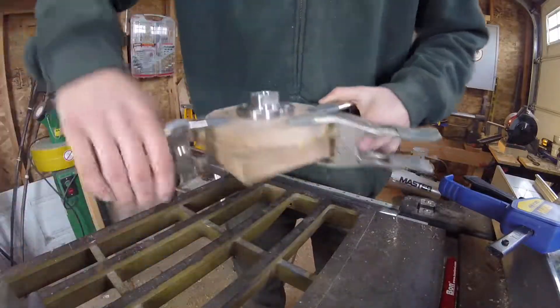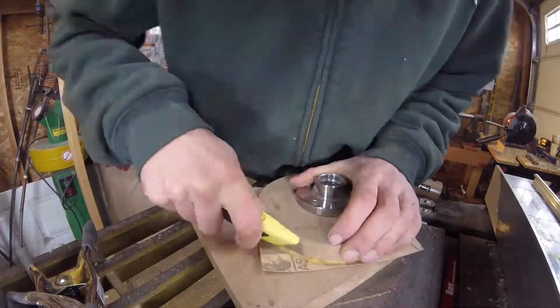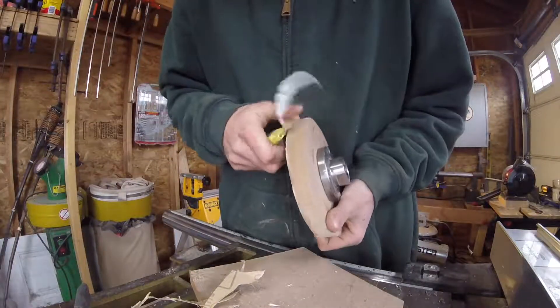I let the glue dry overnight before removing all the clamps. I'll now take a knife and go around the edge of the circle, carving off the excess sandpaper.